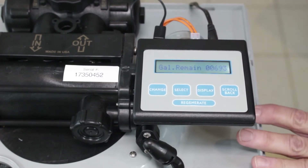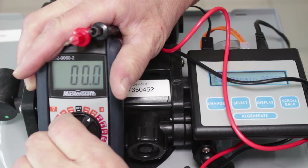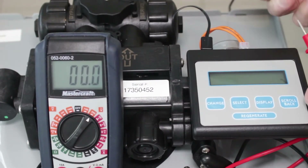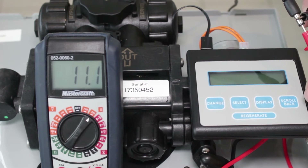The next thing to check is whether the transformer is defective. You can test the transformer with a simple voltage tester like this one here. Insert the probes and you can see it's reading about 14 volts — it should read somewhere between 10 and 14 volts. If that's the case, the transformer is fine. If not, you need to replace the transformer.